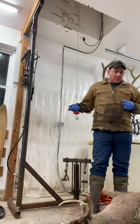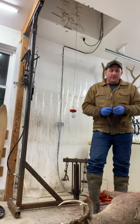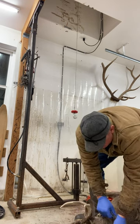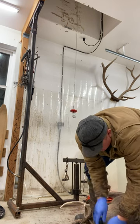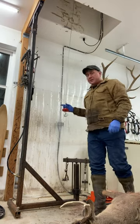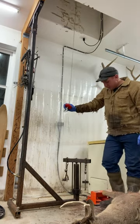Hey guys, I'm Judd Brooks and today I'm going to make a quick video on skinning a deer. It's not necessarily the quickest way, not necessarily the easiest way, just the way that I do it.